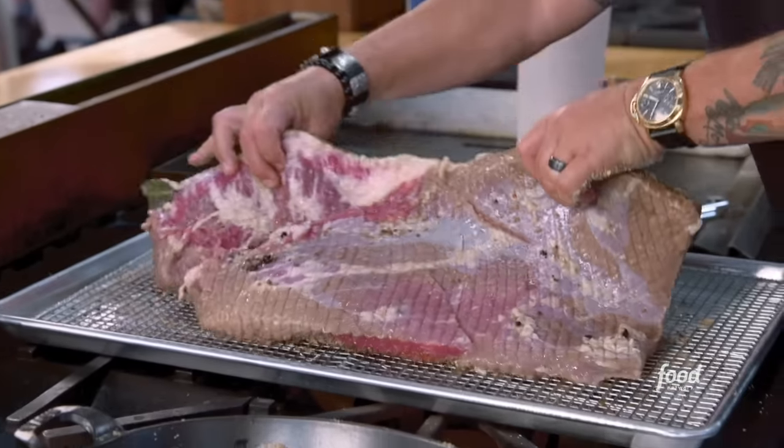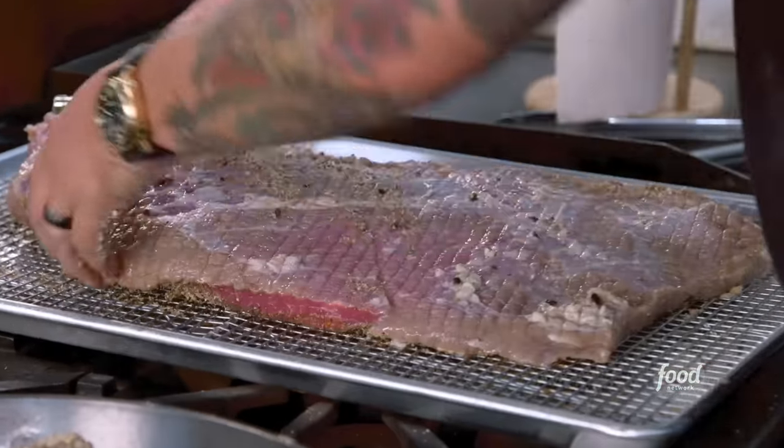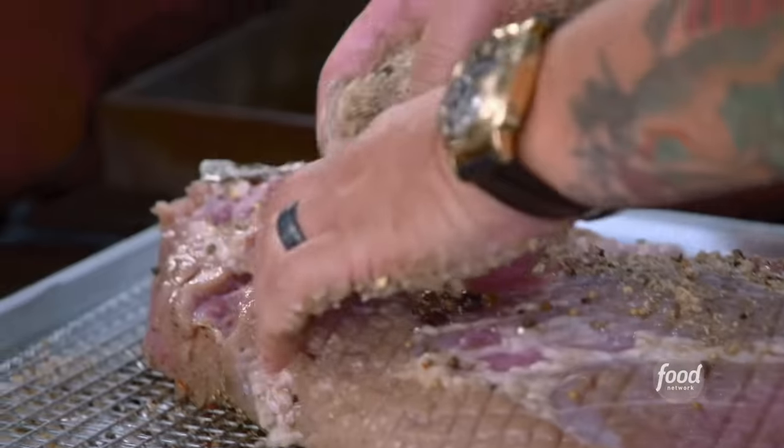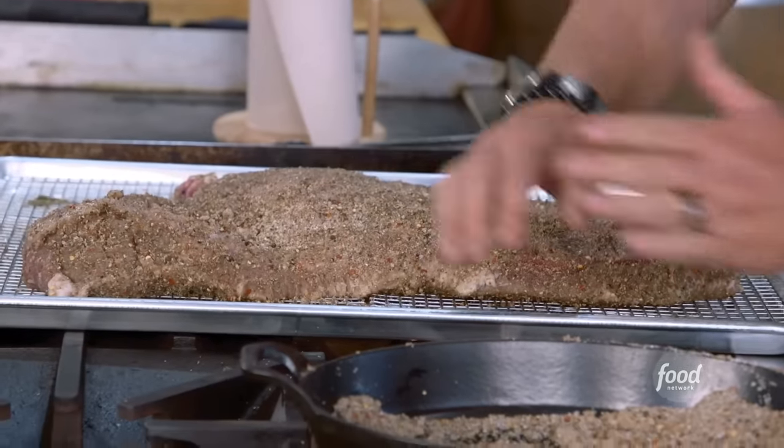I'm catching it all. You see how I left the cookie racks on there? It only gets better with time. So if you can let it go uncovered for a day, a couple days in the fridge with the dry rub — fantastic. I'm going to take this right to the smoker.